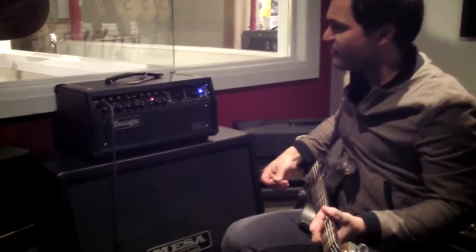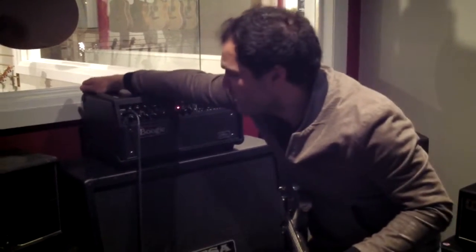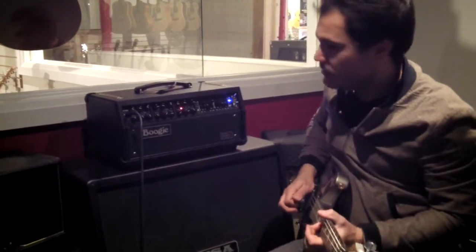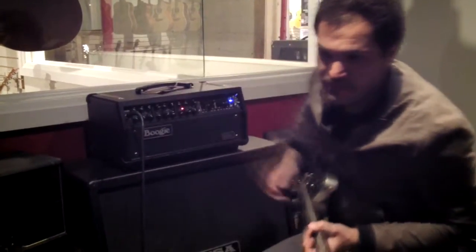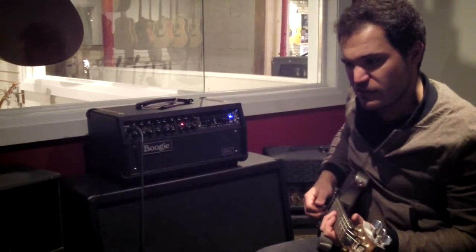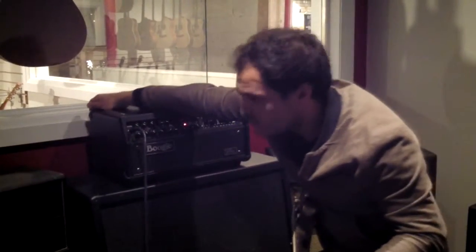One more thing I want to show off is the tone difference between 60 watt mode and 90 watt mode. So now we've gone to 90, which is a little fuller, especially in the low mids. Switching down to 60 — the amp sounds a little cleaner, but also a little bit more scooped in the mid range. And here's 90 again.